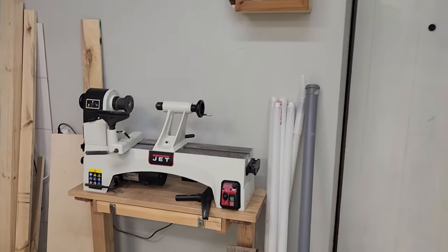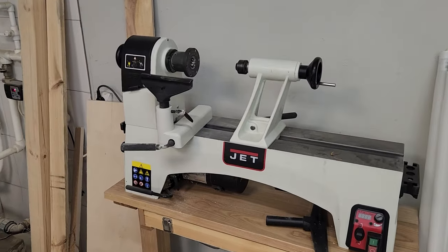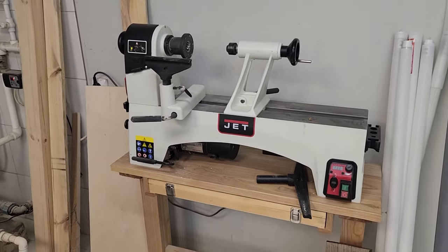Immediately on the right side I have the wood lathe located.